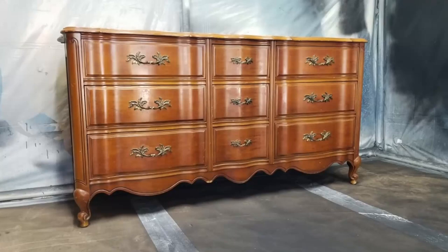A local Facebook follower of mine gave me this dresser for free just because she wanted to see what I would do with it.